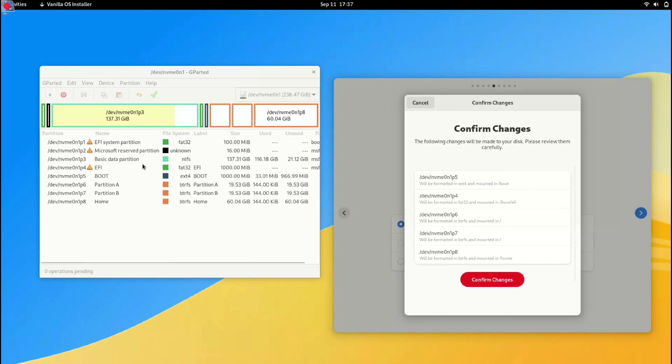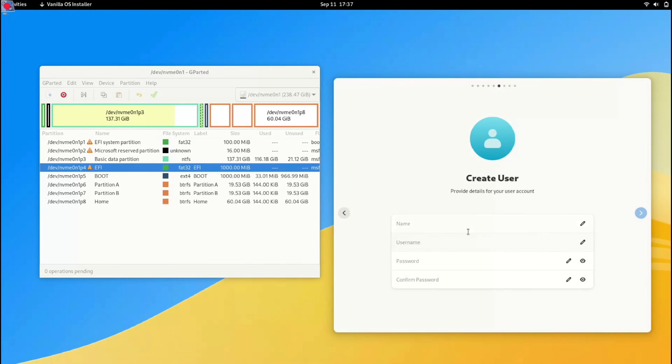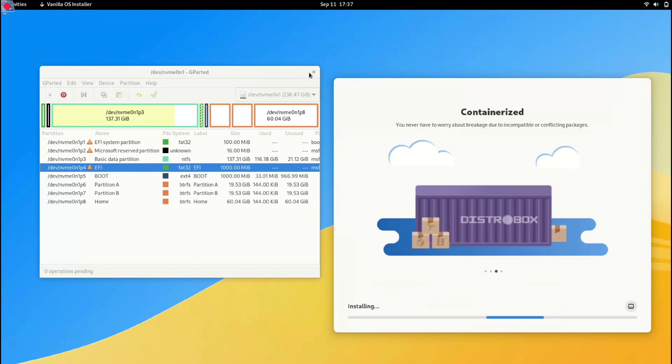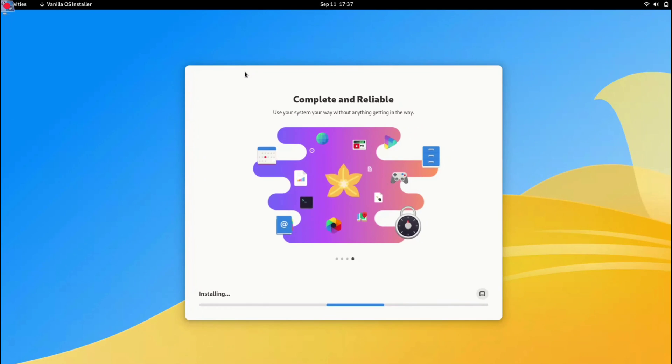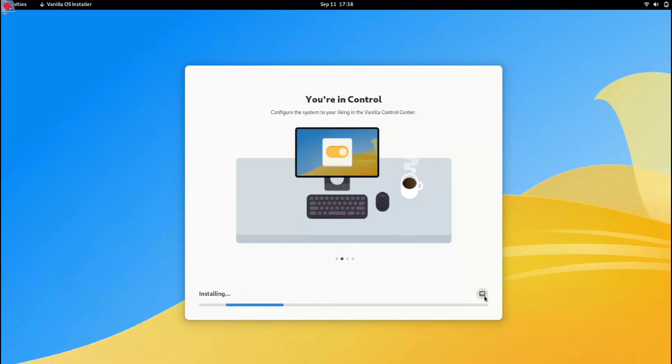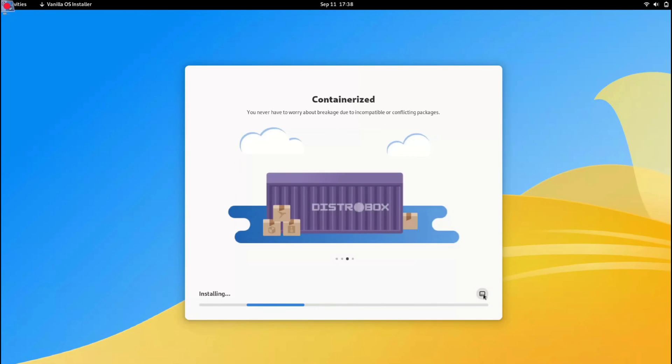I'm going to click Confirm Changes, and now we need to create our username and password. Once created, confirm all the changes and we are ready to install Vanilla OS. Click Install — note that installation duration may vary based on your SSD speed. It may take 10 to 15 minutes, so I'm going to fast forward the video.